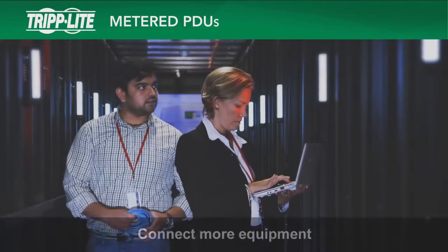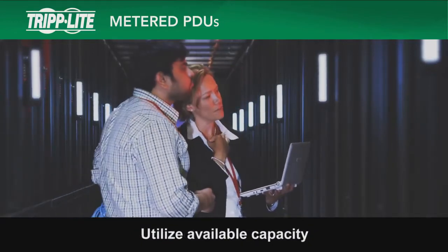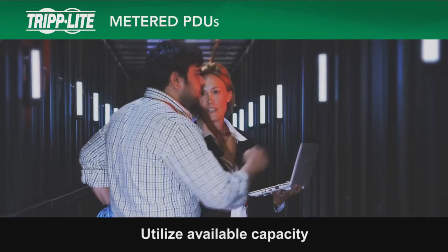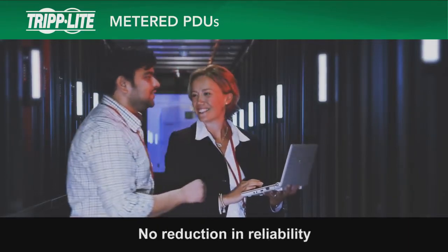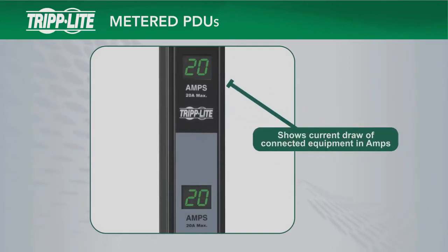With metered PDUs, you will have the confidence to connect more equipment and increase the utilization of available PDU, UPS, and circuit capacity without a reduction in reliability. All metered PDUs use a digital LED display that shows the current draw of connected equipment in amps.